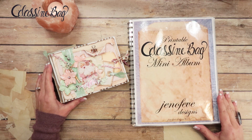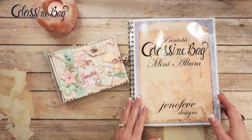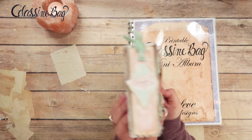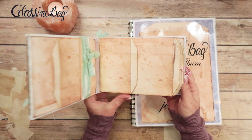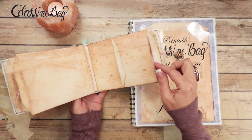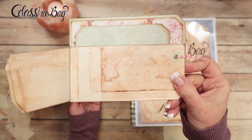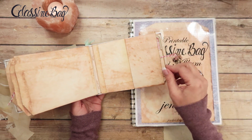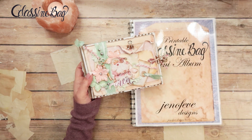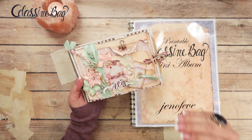Hey guys, my name is Jennifer and I am Genevieve Designs. Today we're going to continue making the Santa Baby Christmas album using the new glassine bag printable mini album templates that I just released. So far we've already got the front and back covers done and we've inserted all the pages. The links to this playlist will be down below — the first video will be the intro to the templates, then the covers, and so on in order.